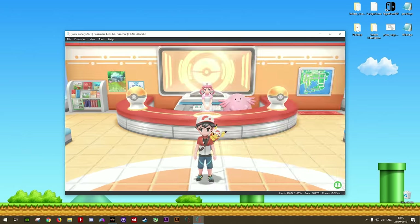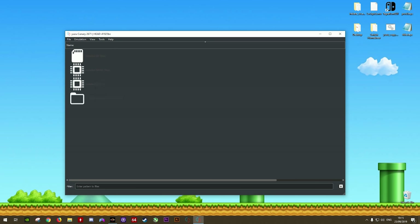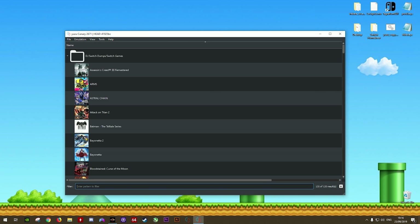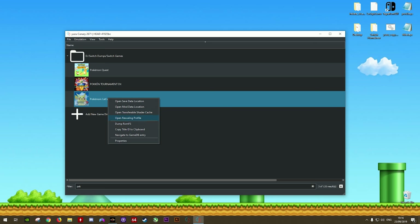Now that we have a baseline for what the game looks like at 720p, let's close out of full screen. You can see I'm running at 30 frames per second, and since I'm going to be changing some settings, it's best practice to just close the emulator and reopen it again. Once my game list loads, I'm going to type POK to get Pokemon Let's Go Pikachu.